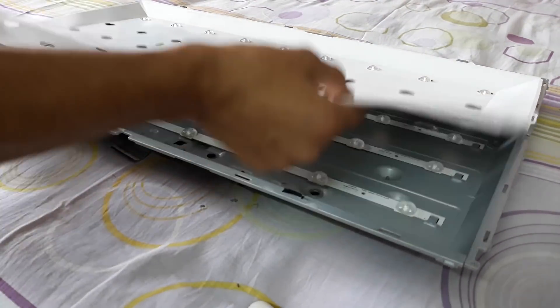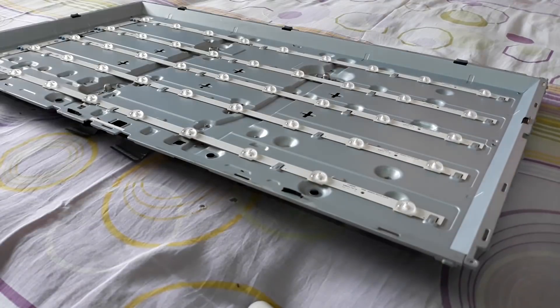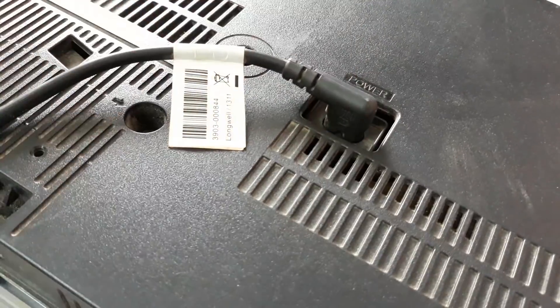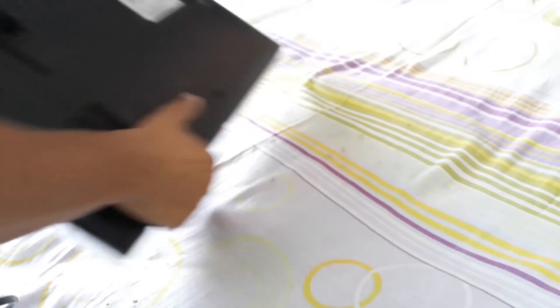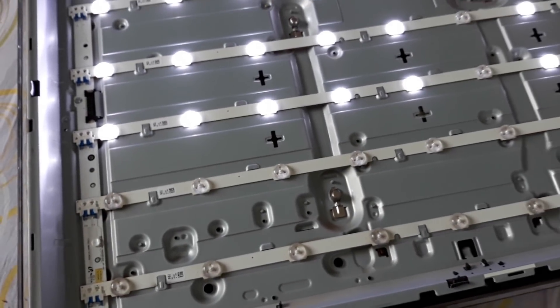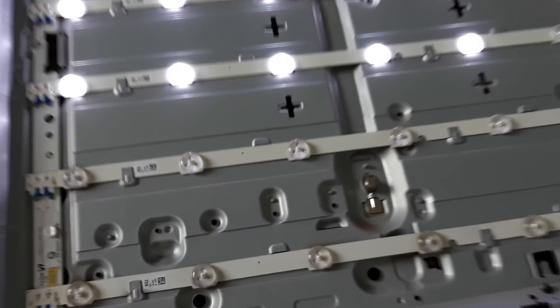Now here's the main thing — the LED strips. Check which LEDs are not working. You have to turn on the TV for checking, and remember the TV shouldn't be in standby mode. Don't touch the TV while checking because there is a direct AC supply on the board. Here these two LED strips are not illuminating — this one LED is short, and both strips at the bottom are in series connection, so the circuit couldn't complete and both strips weren't illuminating.